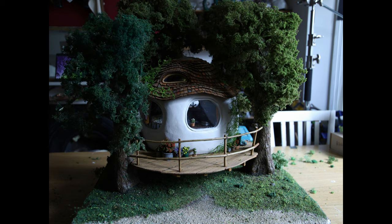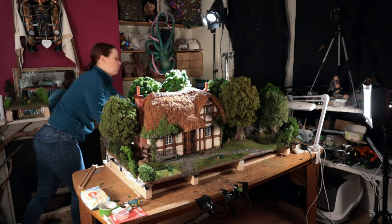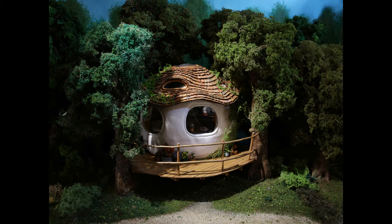I've reused some trees and part of the miniature set that I previously created for the cottage — I don't know if you've seen the other tutorial. I've also used the background, so I steal all those elements from the previous set and then I start playing with the lights.